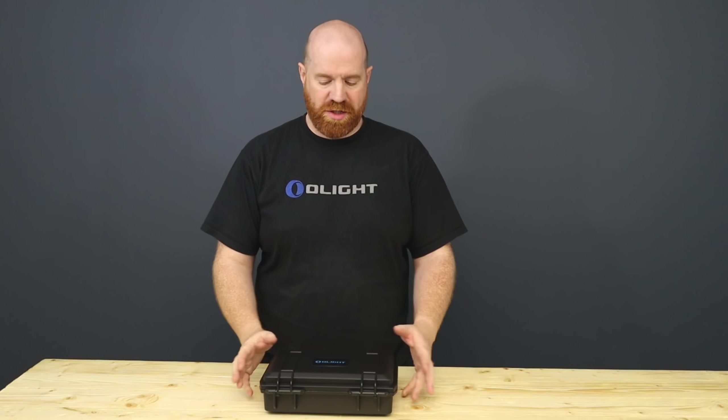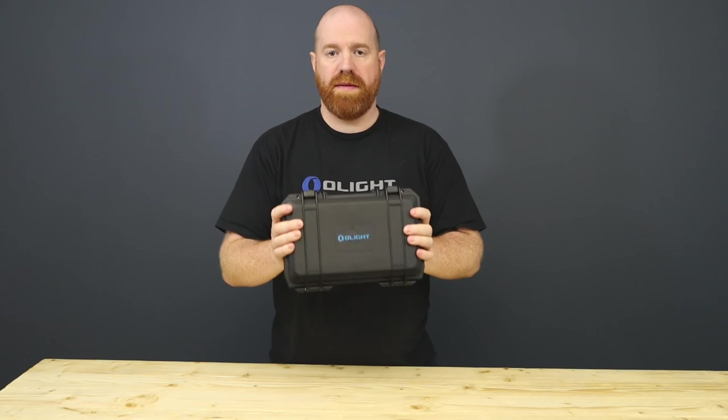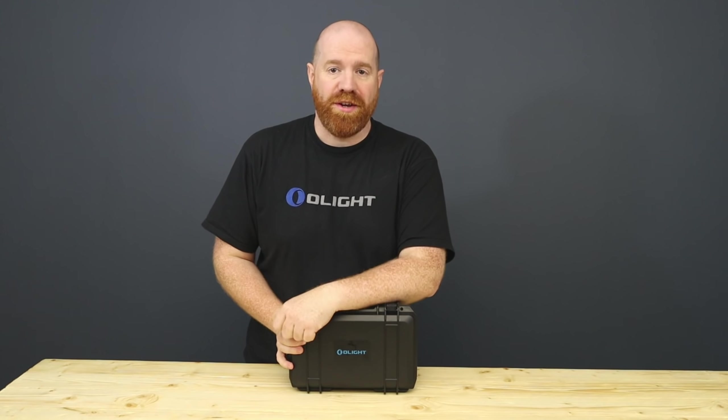Okay everybody, welcome to this unboxing video. It's going to be of our new thrower. This is the Javelot Pro. So let's check it out.